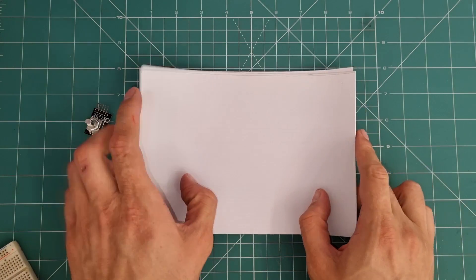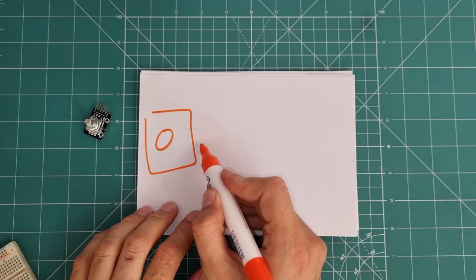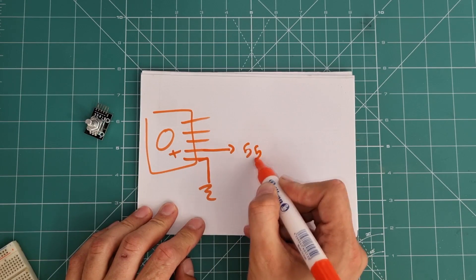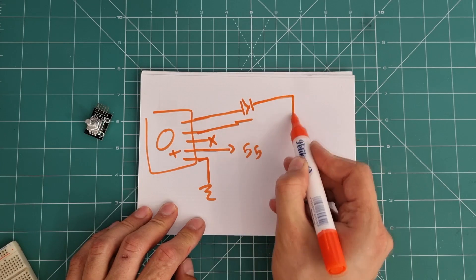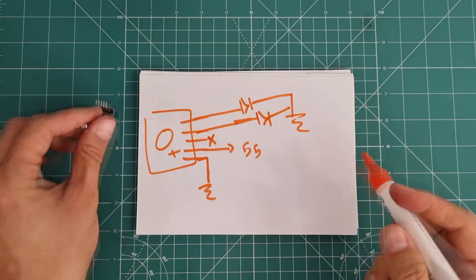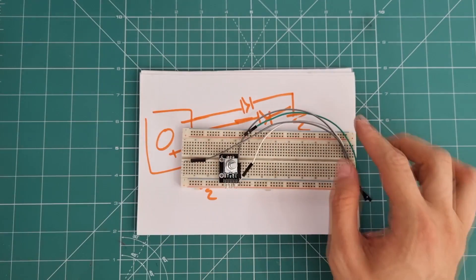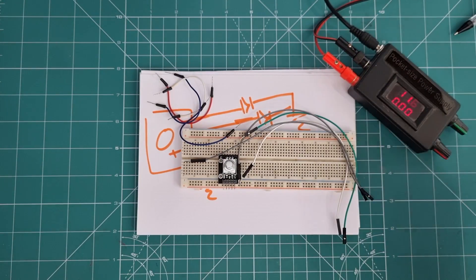Let's set up a simple circuit and test the module with two LEDs. Connect the G and minus pin to ground, the plus pin to five volts, ignore the SW pin, and connect the two remaining pins to LEDs. I need a grid board, the module, some jumper wires, a power supply, and two LEDs.